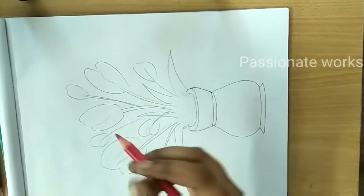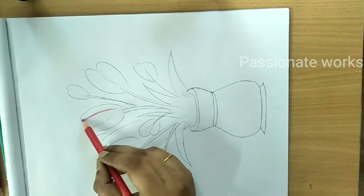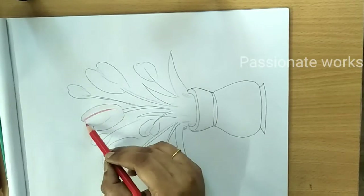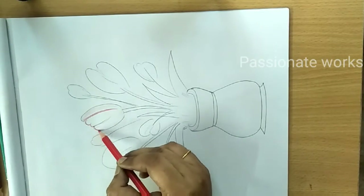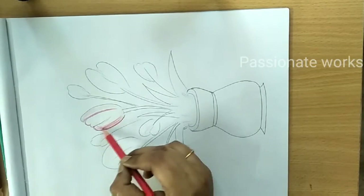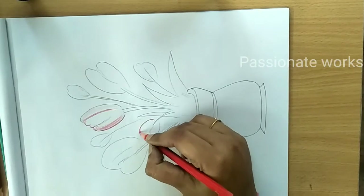I am going to use the red, purple and yellow shades. I will use the dark shade of color. I will use the color pencils — it will be soft. I have to use the dark shade to get the right effect.